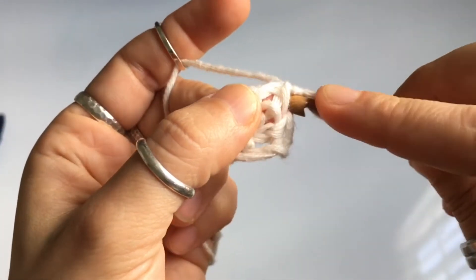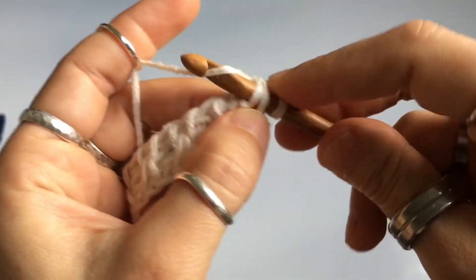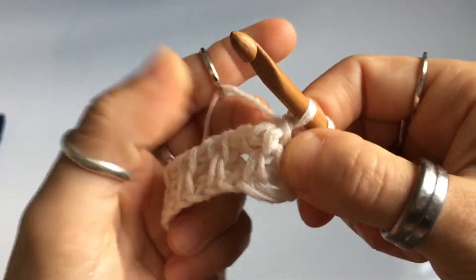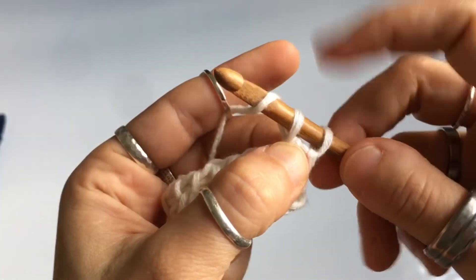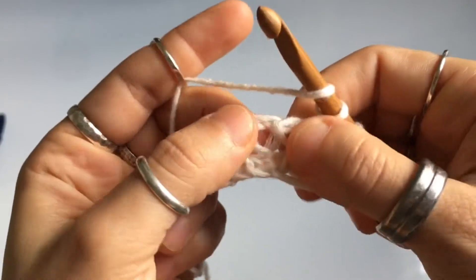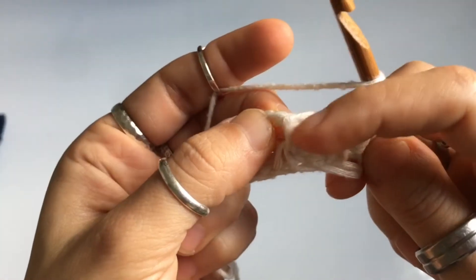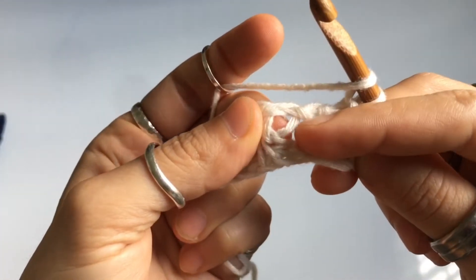For vertical stitch number two, insert your hook behind both legs of the stitch, yarn over, and pull up a loop. For vertical stitch number three — all of these vertical ones where the two legs are tight together — you're going to skip them and yarn over so we can maintain the same stitch count. So: yarn over, skip vertical stitch number three, and go to number four.